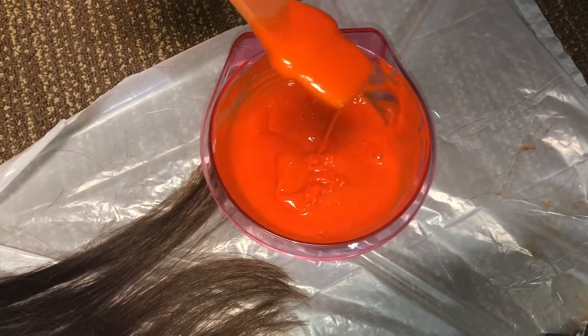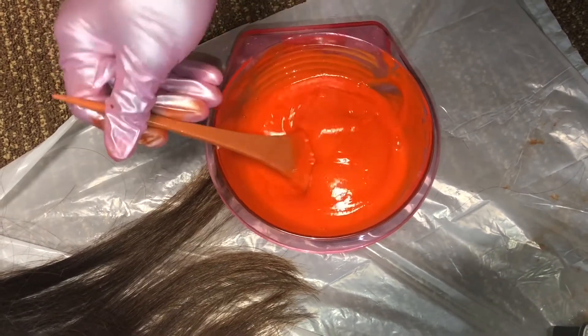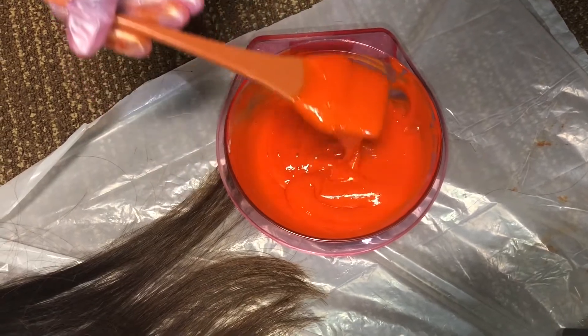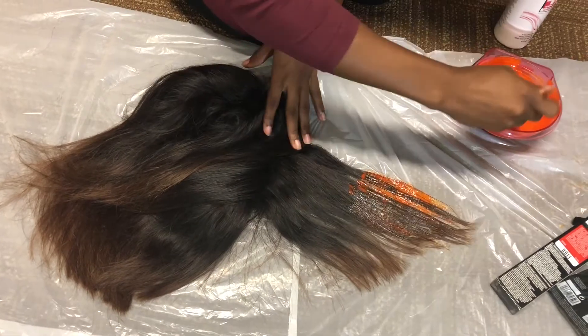We're going to eyeball how much developer to put in, since this is going to be thick and you want it a nice texture. This is what the color looks like — it's not too thick, it's kind of coming off the spoon. This is kind of how you want it before you color your hair.